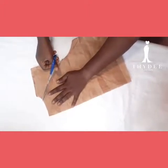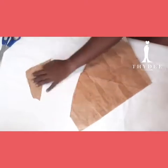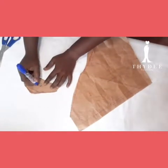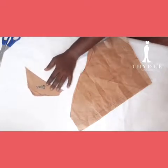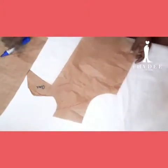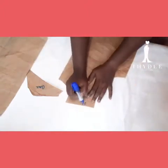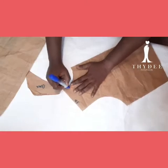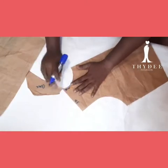You see me cutting right now, and I'm going to be doing the same on the other pattern. This is the back, and this is my front pattern — I'm also going to be cutting it and adding it to the sleeve.